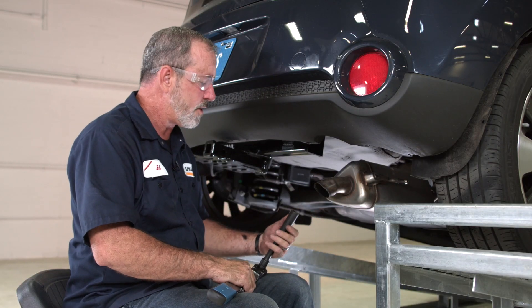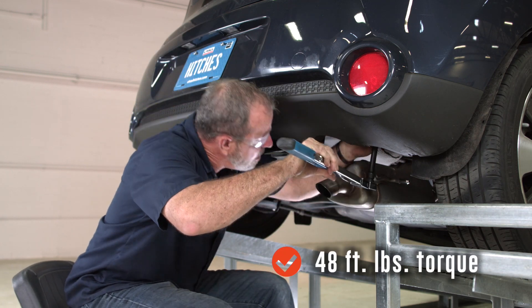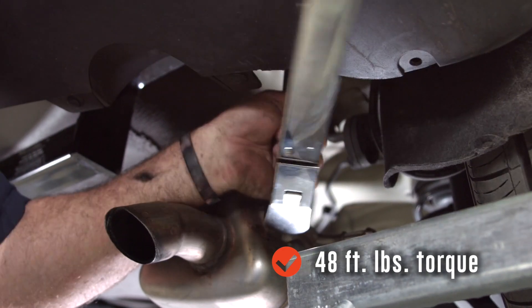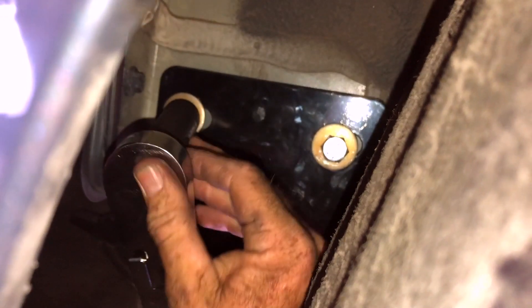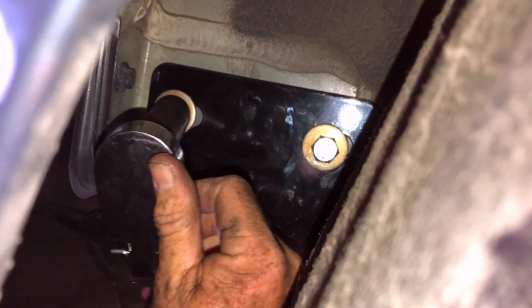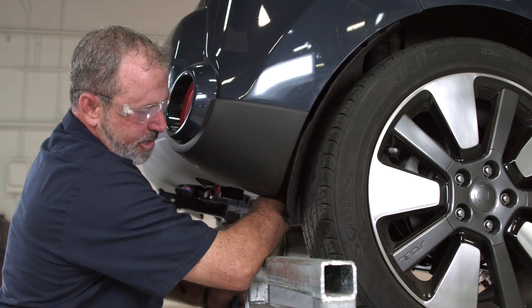We're going to go ahead and torque them down with a 17 millimeter socket. The bolts call for 48 foot-pounds. Using an extension for this bottom bolt here above the exhaust, this torque wrench will give us a click once we've reached 48 foot-pounds. Now we're going to go ahead and torque the two bolts on the side of the frame on the passenger side — I'll be removing the extension for that. They're in a tight spot, so it's going to take a little bit of patience and time to make sure that you're on the bolt. Make sure that you get them torqued.